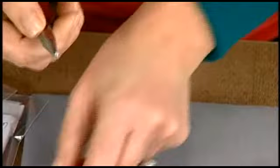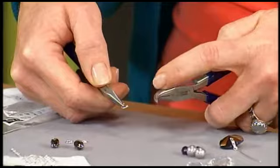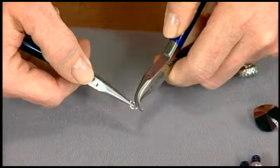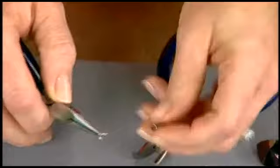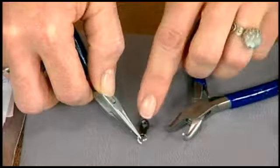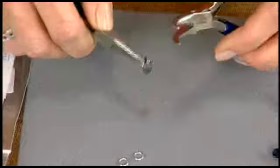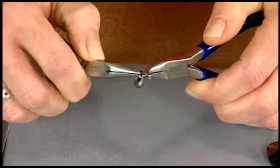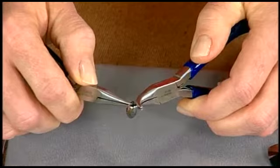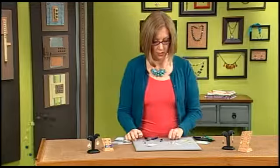A lot of people use two pairs of pliers to open jump rings — you can use a bent chain nose plier and a regular chain nose. Use the long portion of the bent nose to turn one side open; you never want to pull the ends directly apart. Once it's open, you can use your pliers to manage the ring while you put the pendant on. When closing a ring, push the ends past each other and bring them back — that work hardens the ring so you have a firm closure that won't come apart.